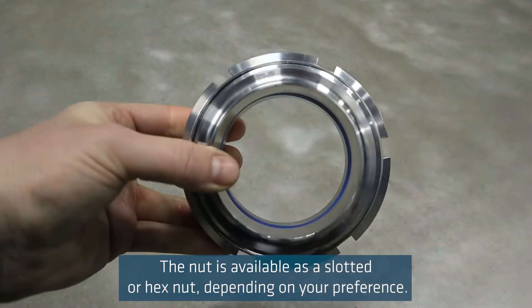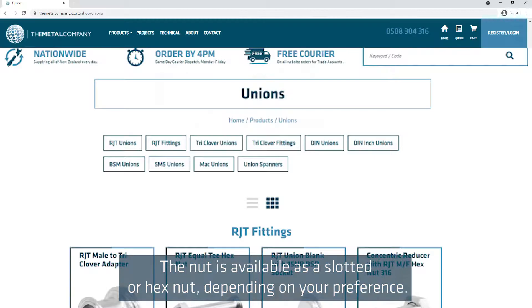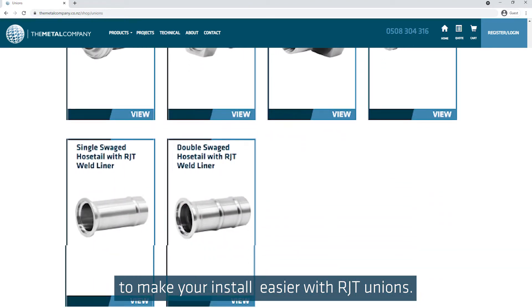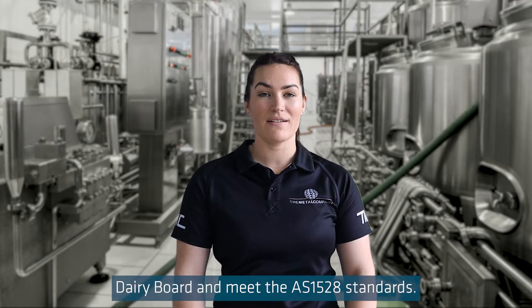The nut is available as a slotted or hex nut depending on your preference. The Metal Company has a range of adapters and reducers to make your install easier with RJT unions. These were developed by the New Zealand Dairy Board and meet the AS1528 standards.